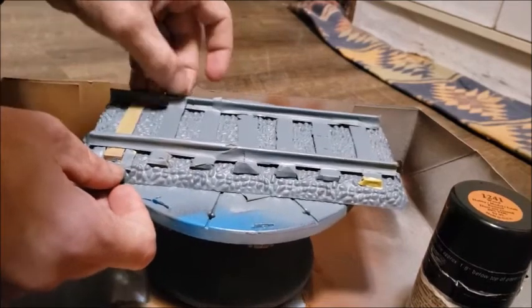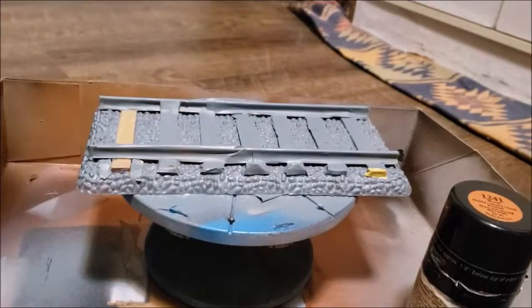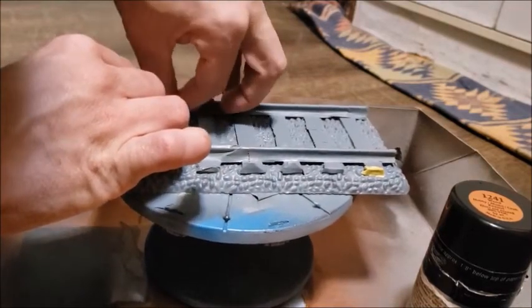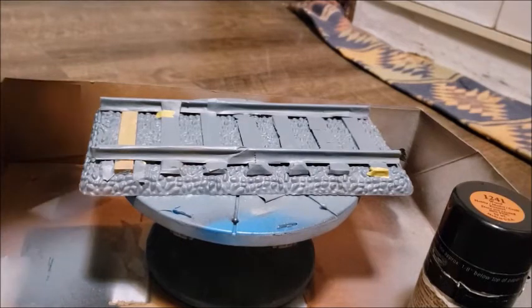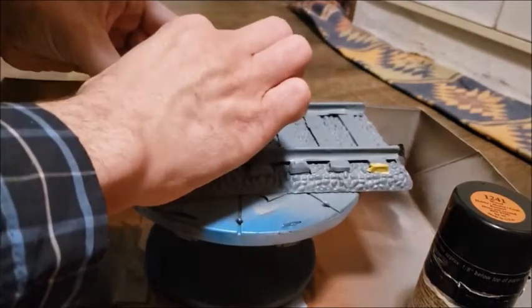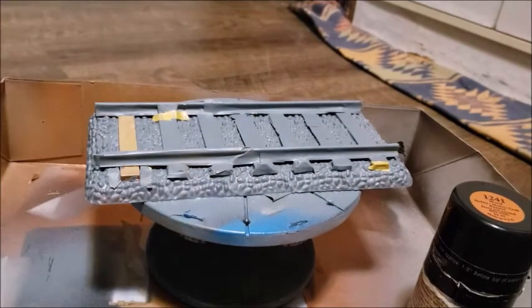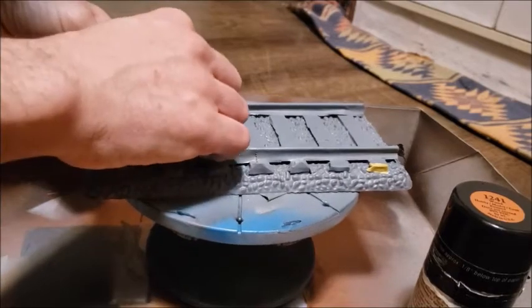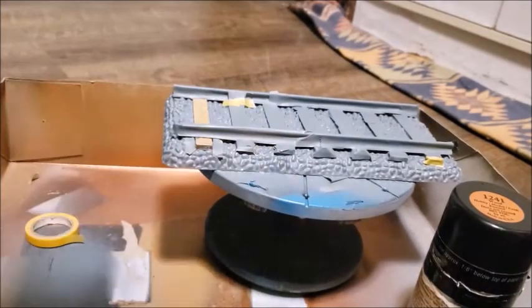I'm doing this so it's a bit more up against the actual track. You don't want to get any gray onto that wood at all because I don't have anything that can match that wood color. I want to protect it from any paint contamination from the wood slat there. I'm getting all the tape ready because I'm going to need it to mask off the rocks tomorrow.